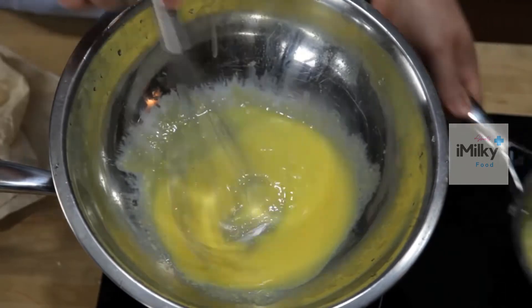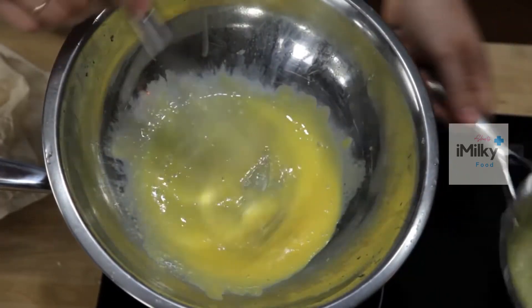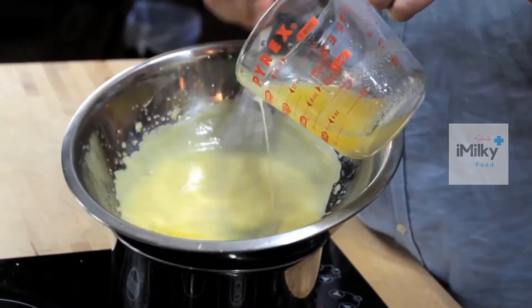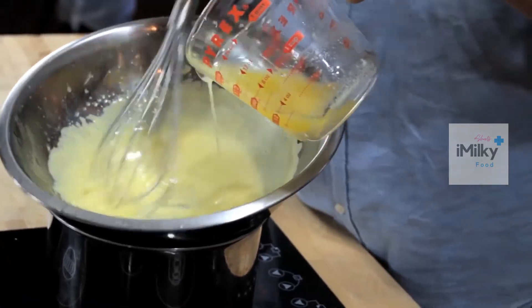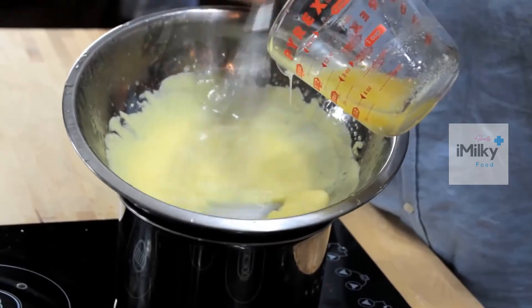Traditionally, the way you do this is by whisking together egg yolks and lemon juice in a double boiler until they're hot and frothy, and then slowly whisking in butter in a thin and steady stream. As you whisk, the butter breaks into minute droplets, while the egg yolk acts as an emulsifier, helping to keep those droplets evenly dispersed and thickening the sauce.